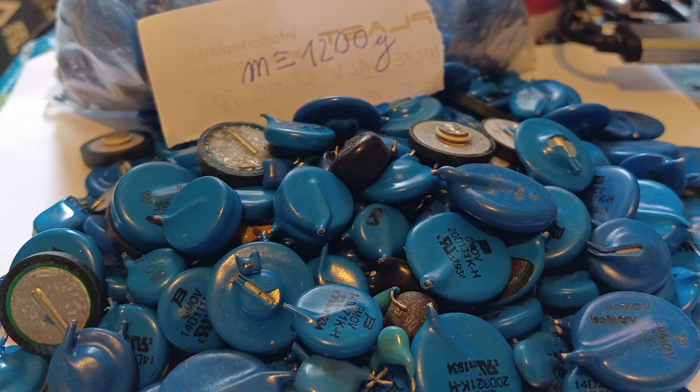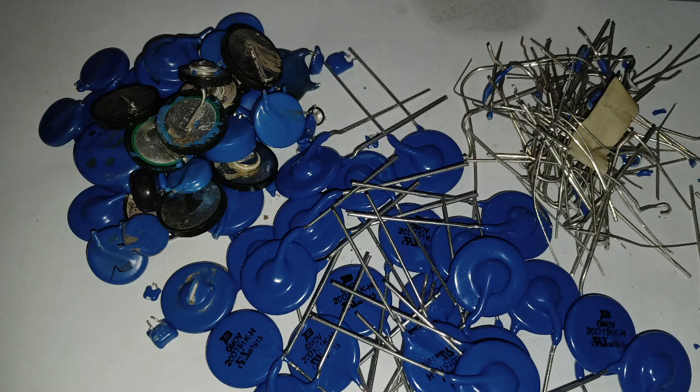Hello there. Today I'll be finding out the silver content of some ground metal oxide varistors. I got good results from similar kind of material in the past, so I decided to process all of them I have in one go.